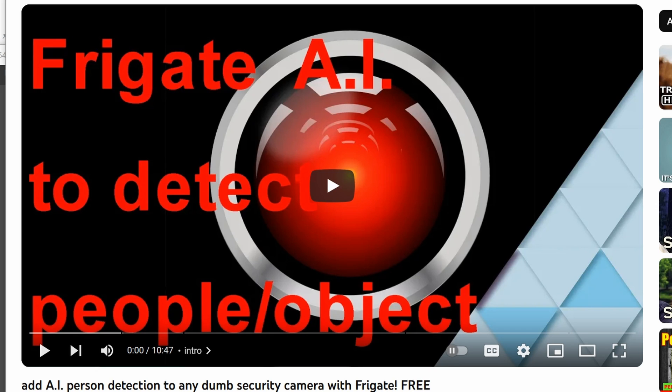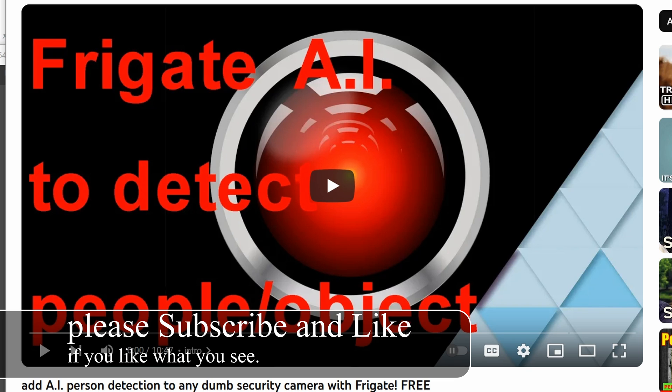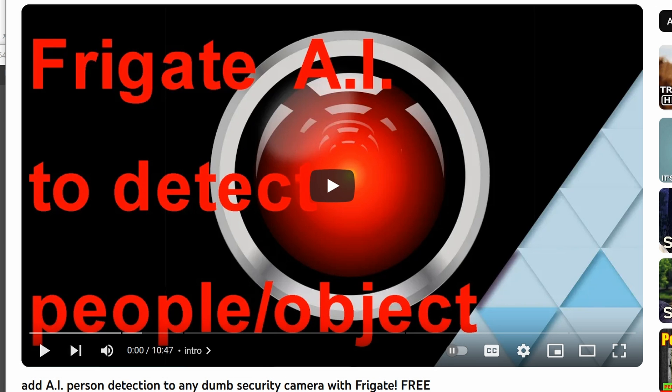Previously, I showed you how to use cameras to detect people. You can definitely use this method when somebody is approaching your door. Too bad I can't use this because I live in a high-traffic area, so I would get a lot of positives, but useless ones — I'm not interested in people walking by my house.